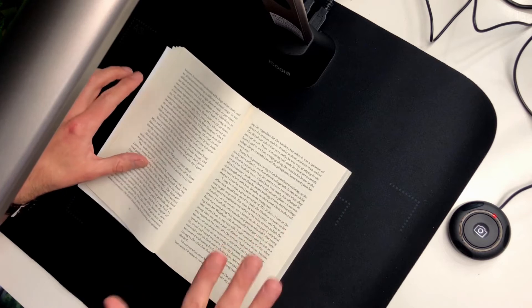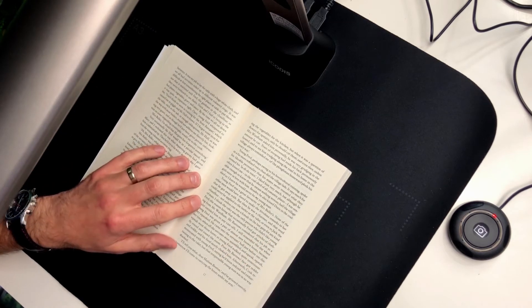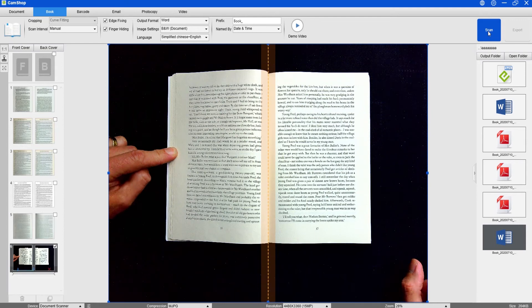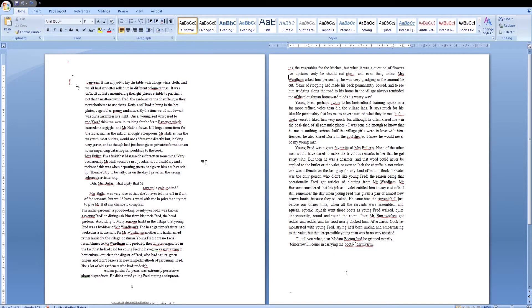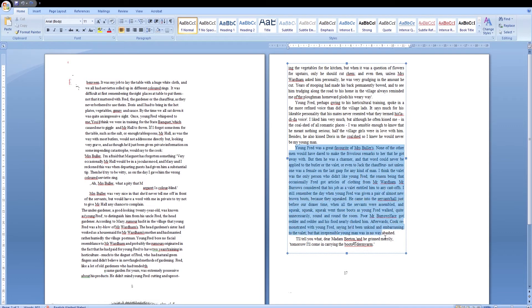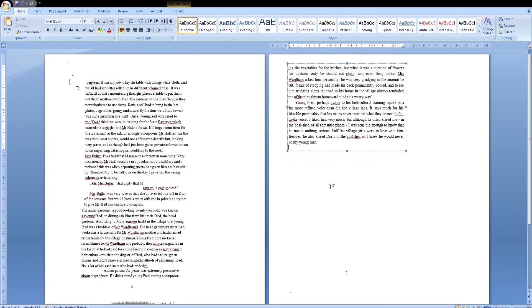Let's try another one, but this time converting to a Microsoft Word document. That's actually worked quite well — all the writing is there. There is the odd mistake; I can see the 'M' for Margaret is on the level above, but generally if you wanted to copy a paragraph you could just select it all, cut it, and paste it wherever you want.